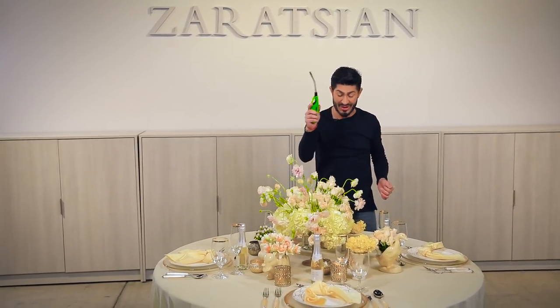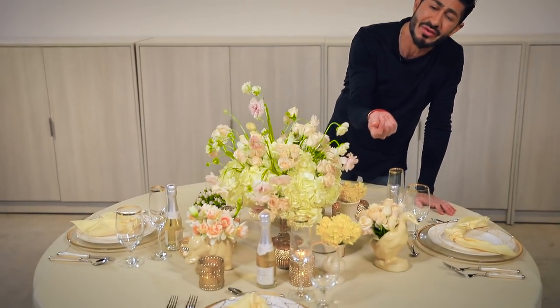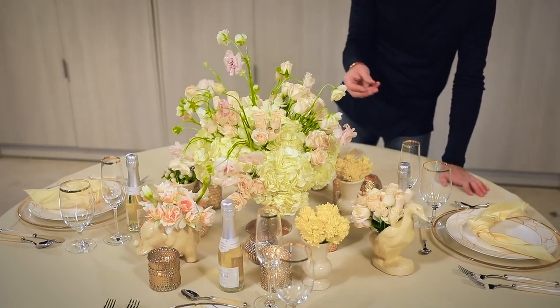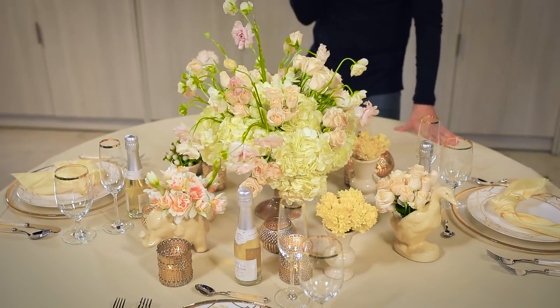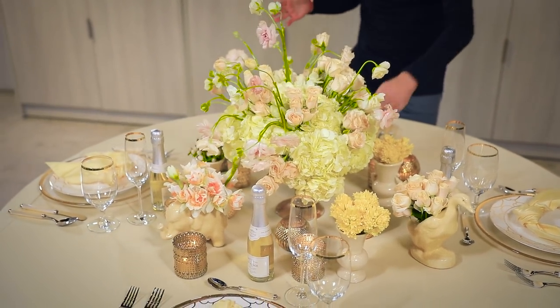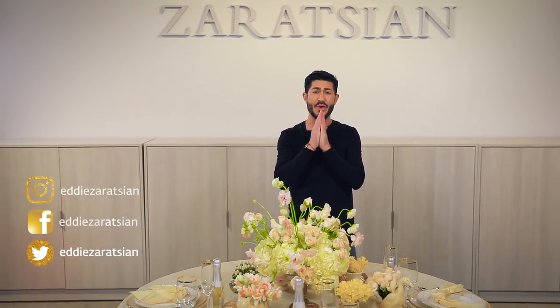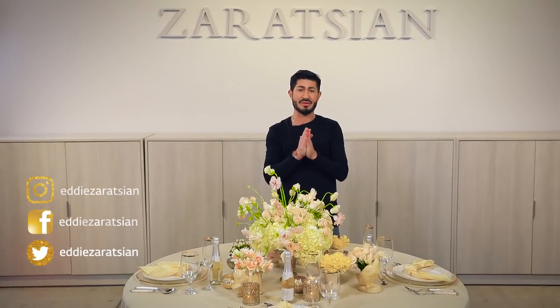Look how amazing this turned out! What better way to entertain your guests — so many delicate details. You've got all these antique-like pottery that all the flowers are in, from garden roses to hyacinth to these beautiful ranunculus, the hydrangeas, the coffee beans, the daffodils. Just everything about this table is gorgeous. There are so many layers and so much elegance all at the same time. Thank you so much guys for tuning in — I'm always happy that you're joining me and watching the channel.